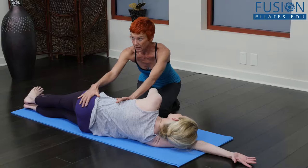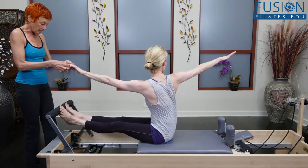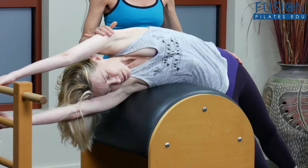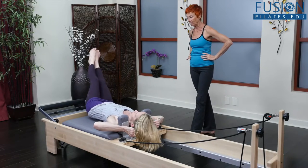These goals are accomplished by using a wide range of release work techniques, each designed to be effective for a variety of populations, from the elderly, to athletes, to those with desk jobs, to your more advanced clientele.